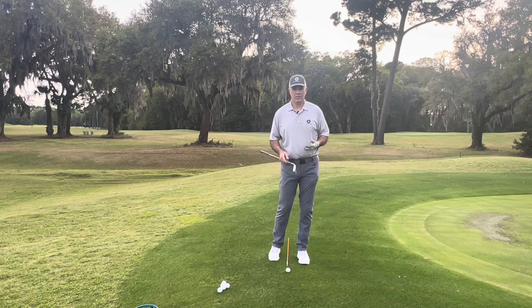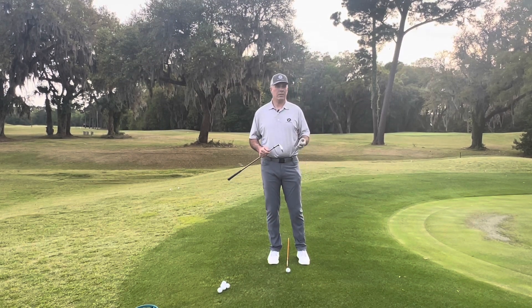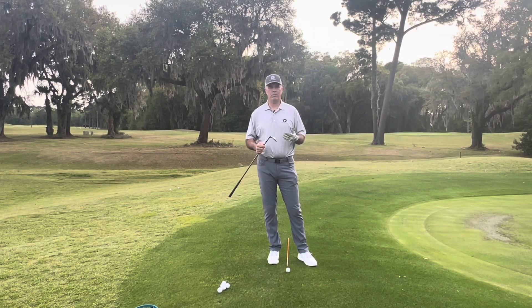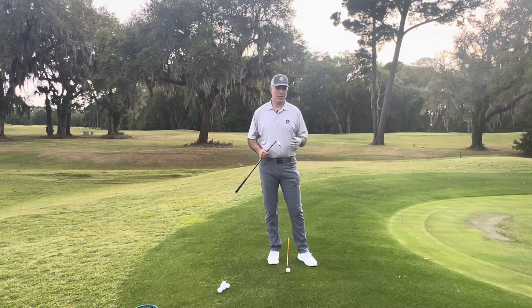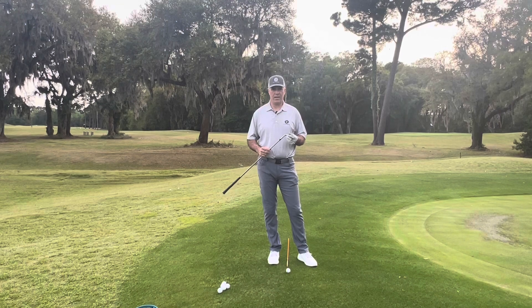Counter swivel in the chipping stroke is a term we use here in the golf schools to give you, the student, a better visual picture or imagery in your own head on what can and maybe should take place in your chipping stroke in order for you to get the downward angle of attack.